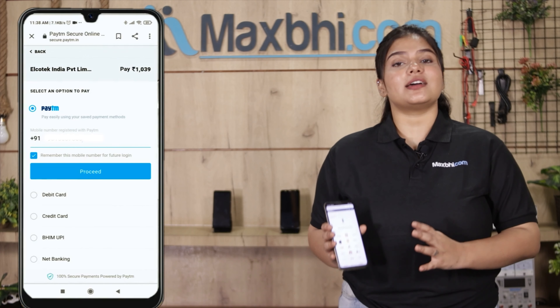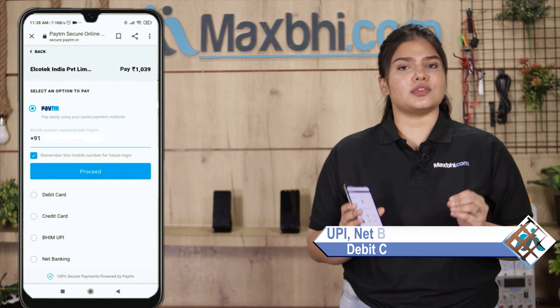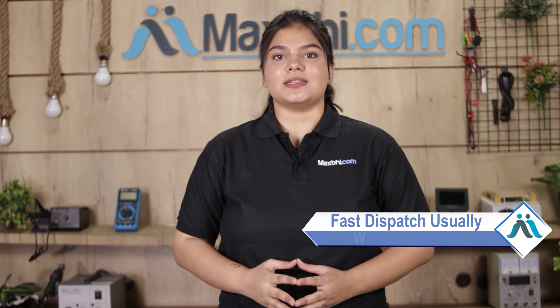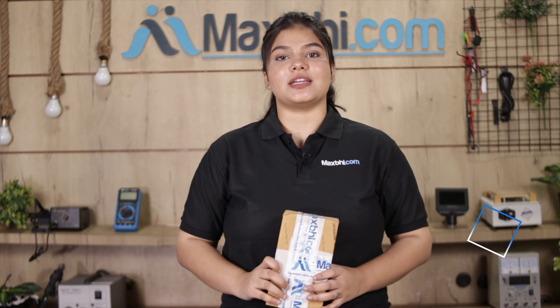After clicking order, you will be taken to our super secure payment page where you can pay using almost every type of payment method, such as UPI, Net Banking, Credit or Debit cards, Wallets, and more. Once your payment is done and your order is processed, it will be safely packed and dispatched within one to two days.